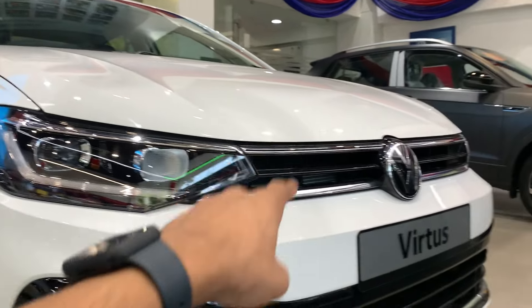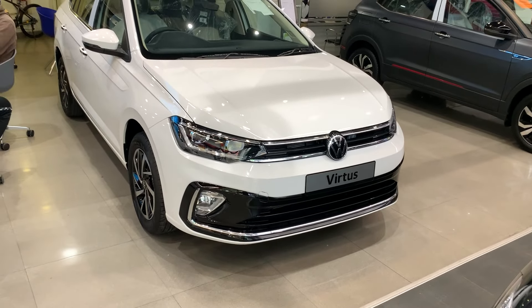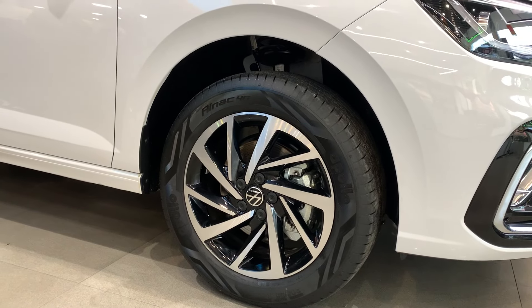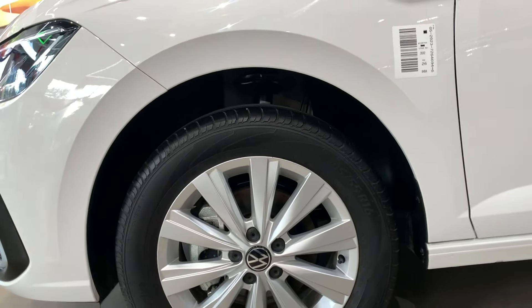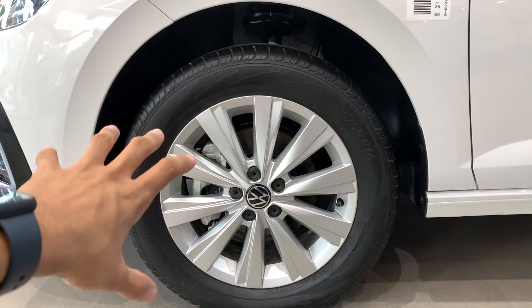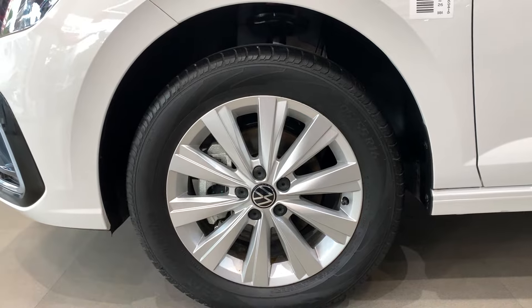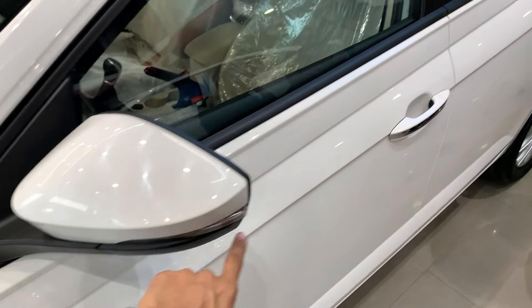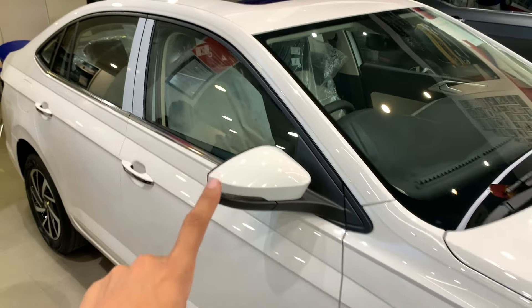The DRL design is a little different in the top-line, and chrome garnish you get to see on both sides. Moving on to alloy wheels, the design is also different in the top-line variant — you get 16-inch diamond-cut alloy wheels. In the high-line variant you also get 16-inch alloys, but these are not diamond-cut and are a different design. On the side profile, another difference is chrome garnish: you do not get chrome on the high-line, but in the top-end variant you get chrome garnish under the windowsill.